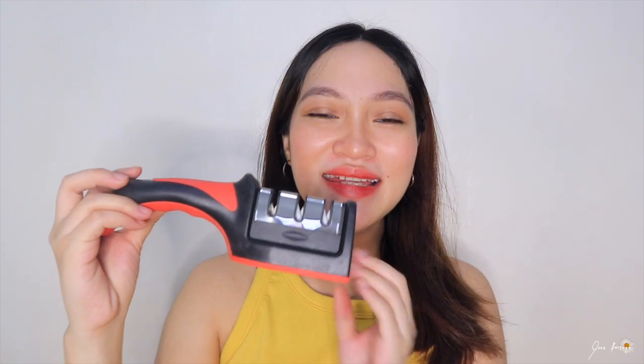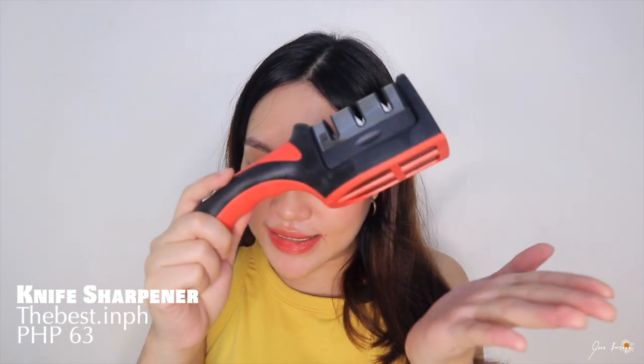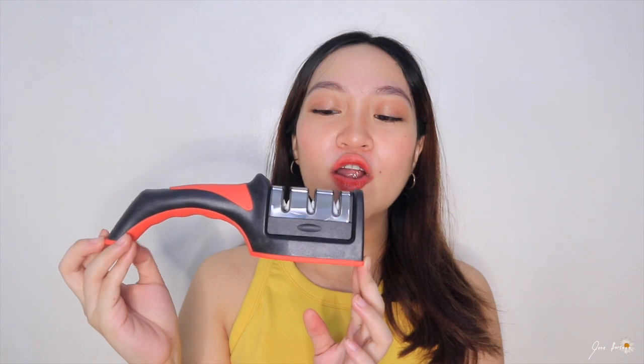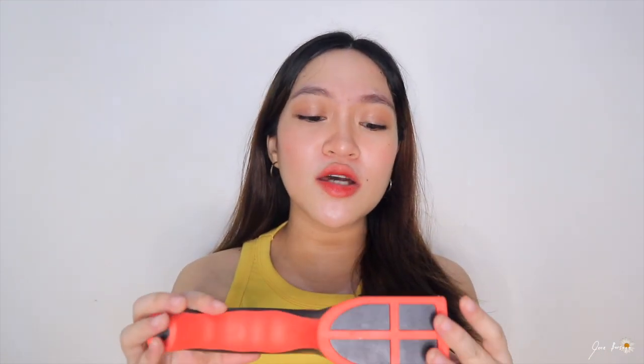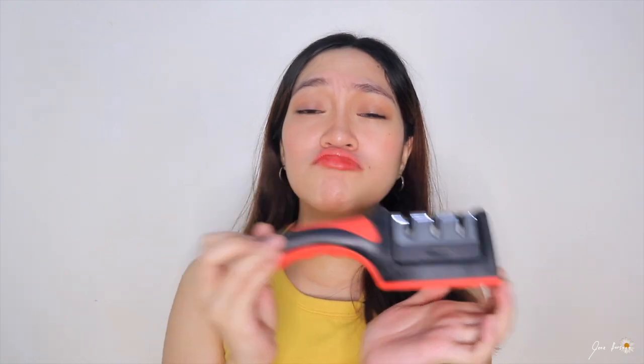This last product is super cute — this is a knife sharpener and it's only 63 pesos! Nakita ko ito sa isang Korean vlogger tapos sabi ko, ang cute naman niya. Feeling ko nagpupurol na yung mga knife ko so si ate mo todo search na lang, nakita ko ito. It's the same product, just different color — red and black, walang ibang variation — but it serves a purpose so I bought it.